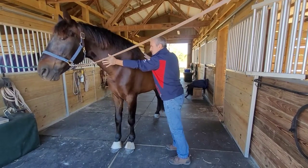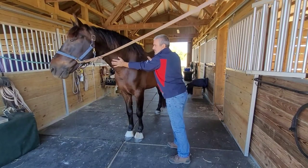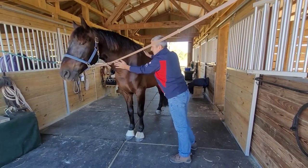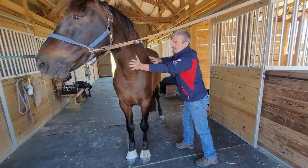You can see how he releases. So later on, I will pick up the leg and finalize some stretches.